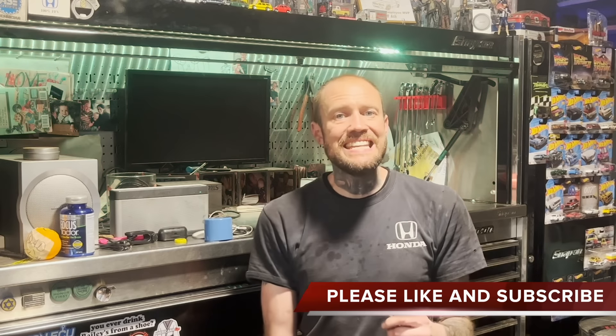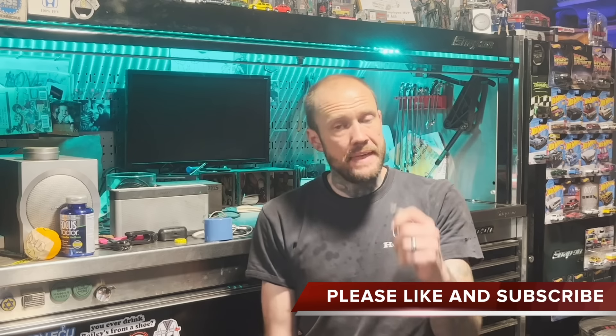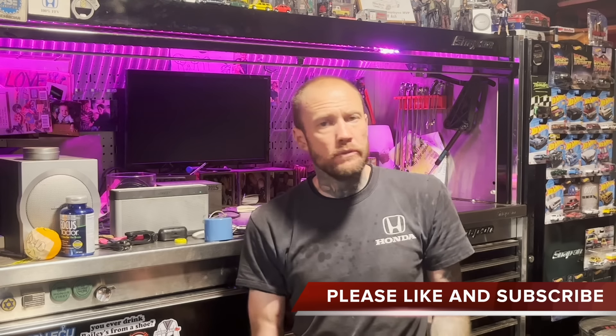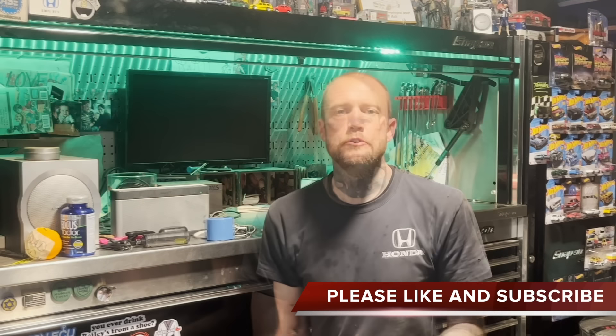Got a 2011 BMW 328 XI. Got to do the oil filter housing. Here's the trick — you don't have to pull the intake manifold.